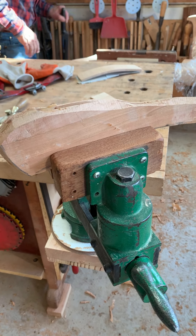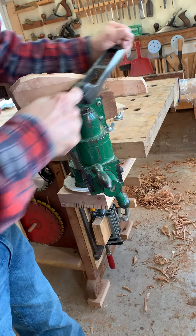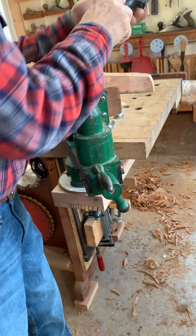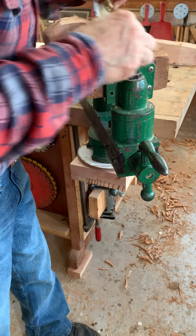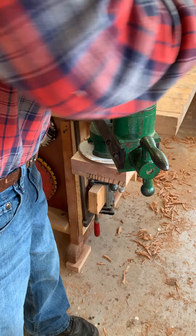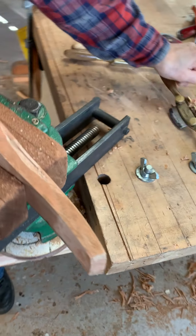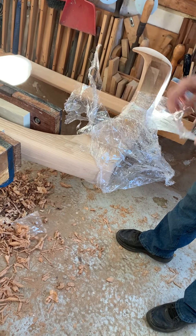I'm going to grab my short form first — this is a good tool to use. After I do that a bit, I can take my spokeshave and clean it up a little bit. Then we'll come back over here and unwrap this to see the way it goes.